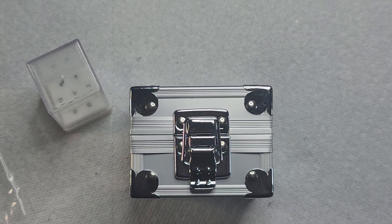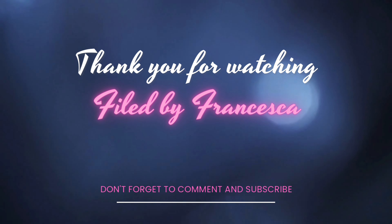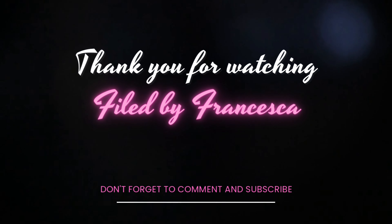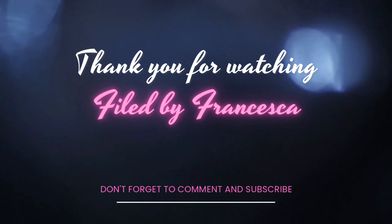So guys, that is it — that is my full Temu haul. I hope you enjoyed it. Thanks for watching. Don't forget to comment, subscribe, and hit that like button and notification bell.